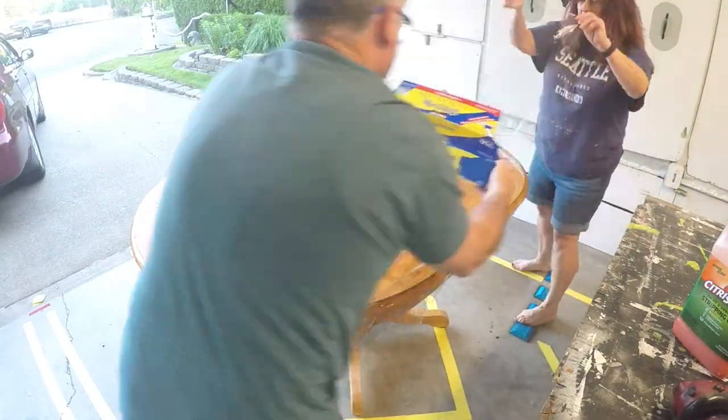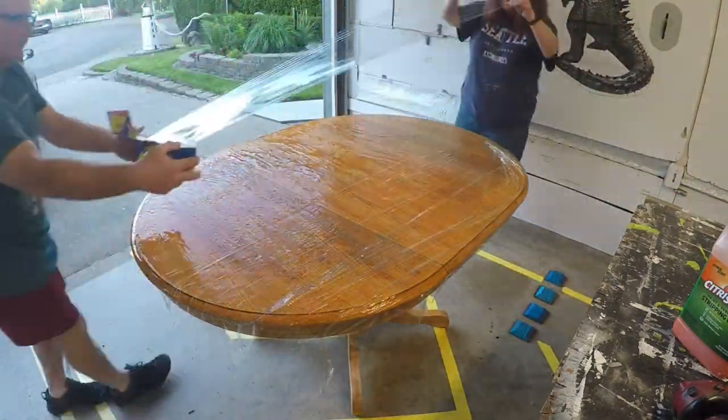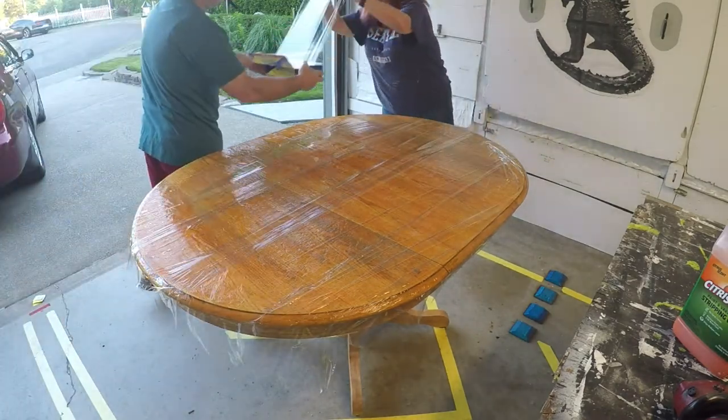Since we're leaving this stripper on overnight, here's a little trick to keep it from drying out. We covered it with plastic — specifically, cellophane.